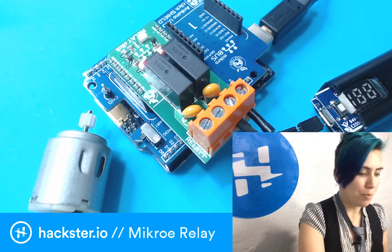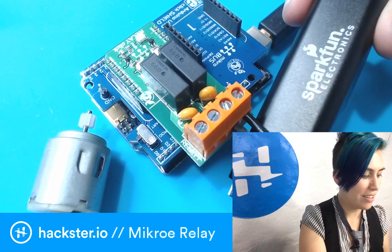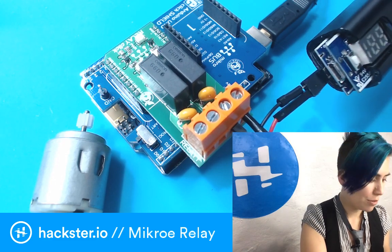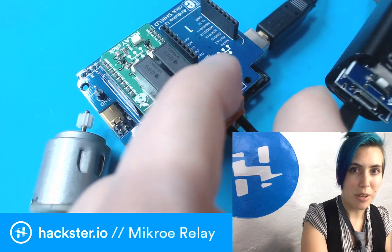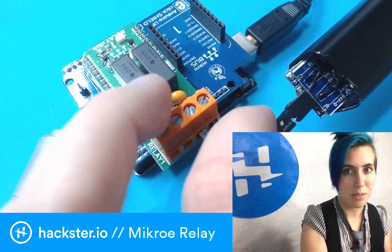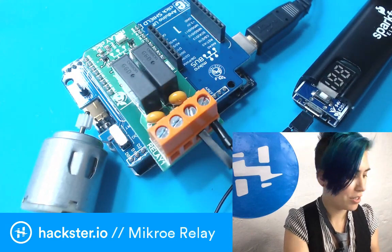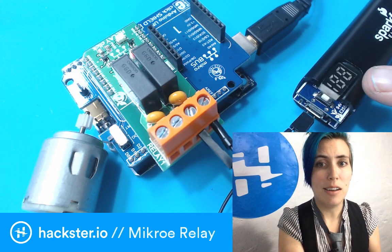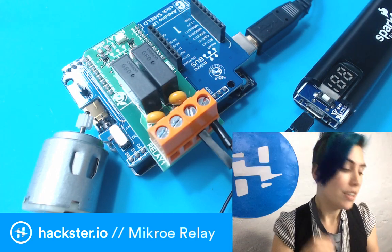This is a cool SparkFun power bank that has a wonderful percentage display on it. The end here is just mangled somehow, so I decided it was fine and I would just turn the output — which is usually a USB-A output — into a little jumper that allows me to plug in male-to-male jumper cables. It gives you a percentage readout on how much it's charged, which is wonderful. And it's held its charge for about a year since the last time I charged it, which is amazing — it's still at 97%.